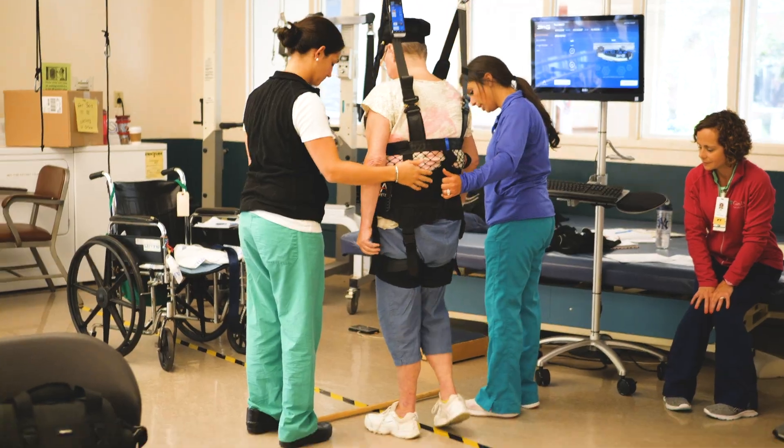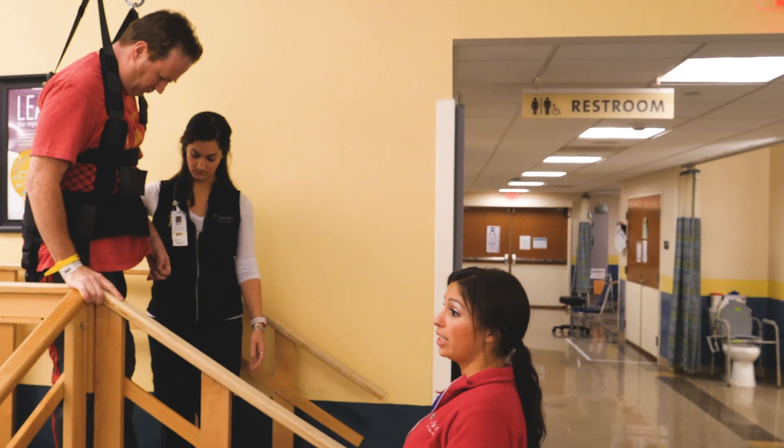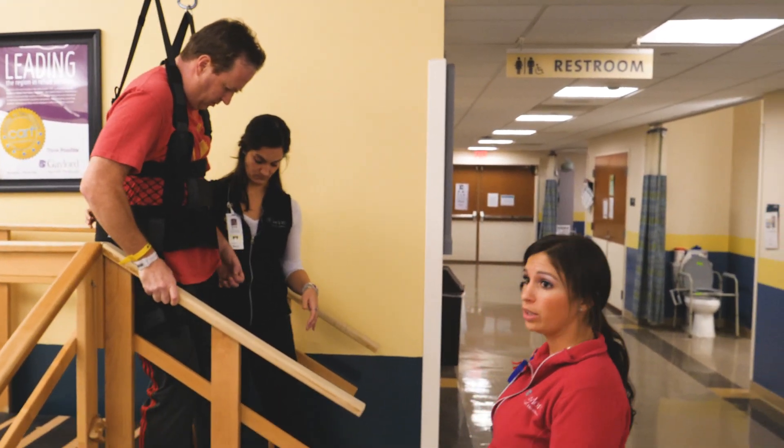I'm Kaitlin Rudolph, one of the inpatient physical therapists here at Gaylord Specialty Health Care. With the Zero-G you can work on higher level balance activities and functional mobility tasks such as gait training or stair navigation. Our occupational therapists also use it for home management tasks like reaching down to pick up an object from the floor, carrying a laundry basket — all those things that patients will need to be able to do.